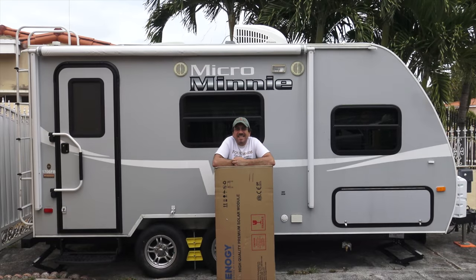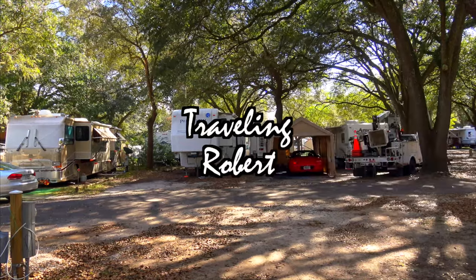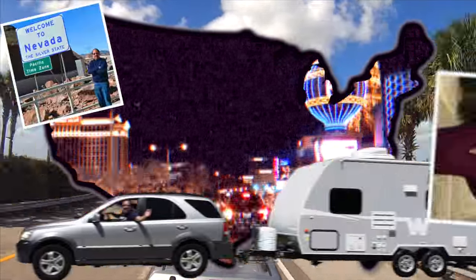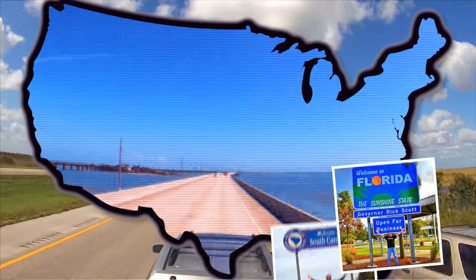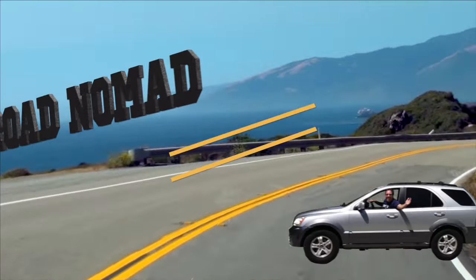I'm riding with my RV, wherever I want to be, because I'm free in my RV.